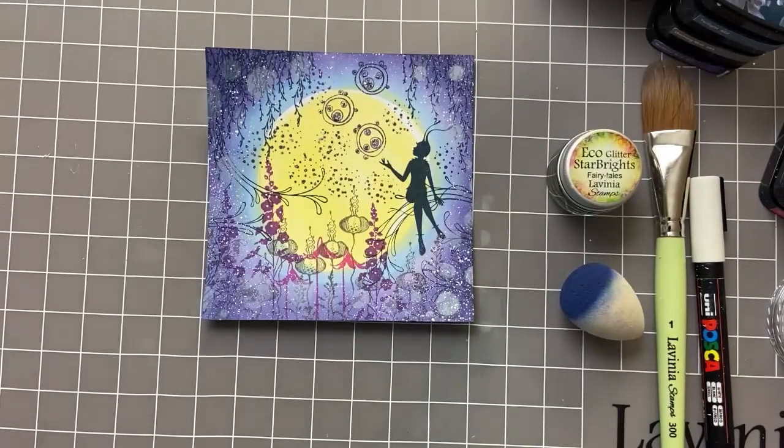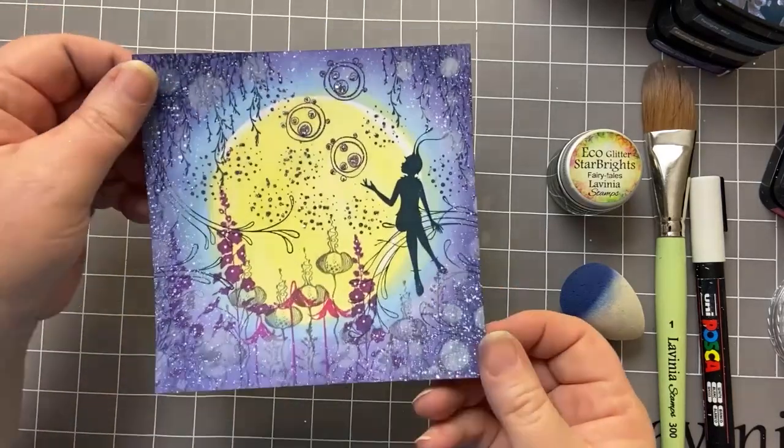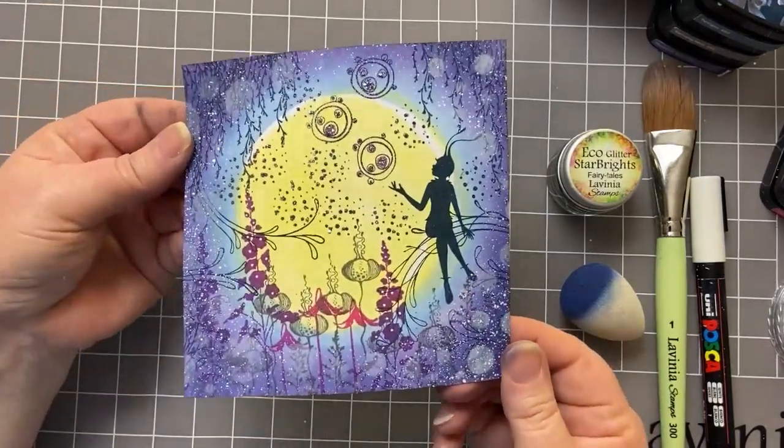Hi everyone, it's Karen here. Welcome to another video with me and Lavinia Stamps. The theme for the Creative Challenge with Lavinia this month is Glitter Flurry. So I've created this card as a bit of inspiration for you.